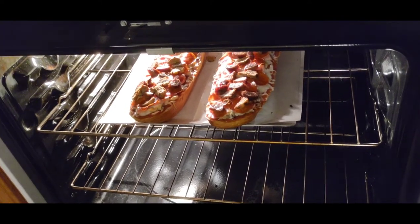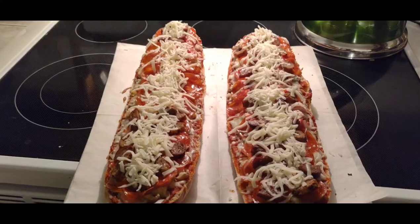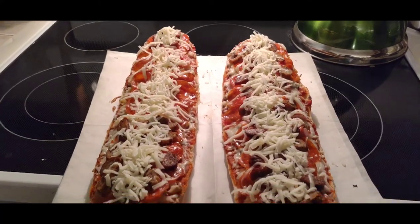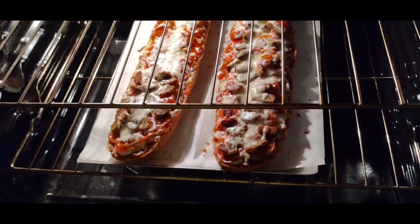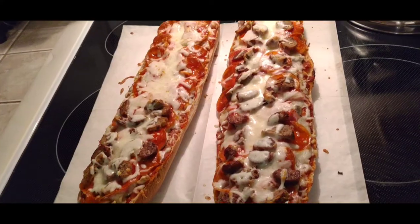Now we cook them for about 10 minutes at 400 degrees. Then just throw a little more whole milk mozzarella on top and put them back in the oven for about five more minutes, and I think they're ready.